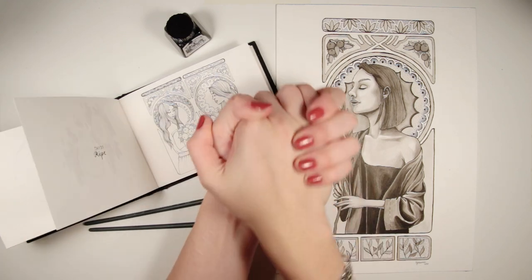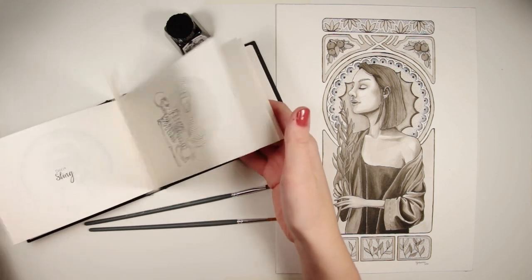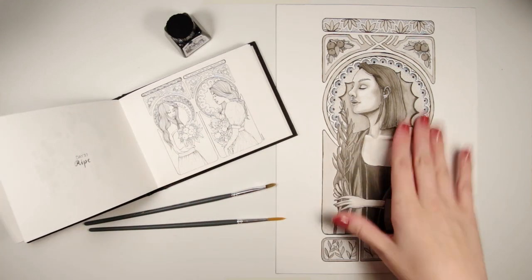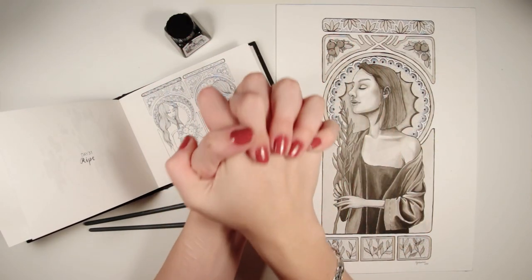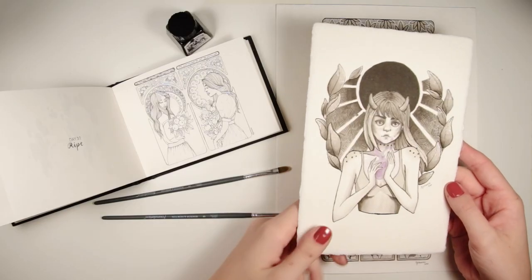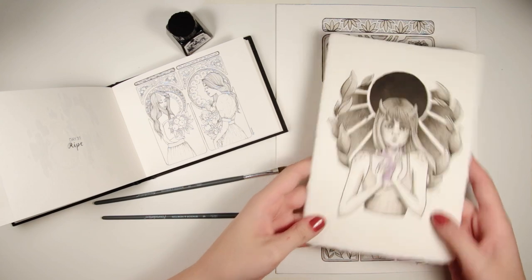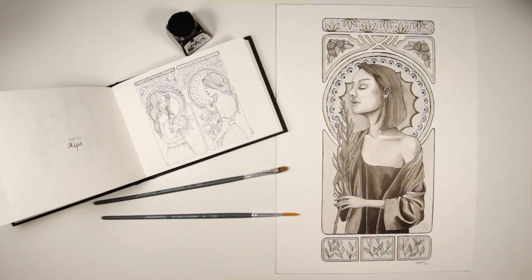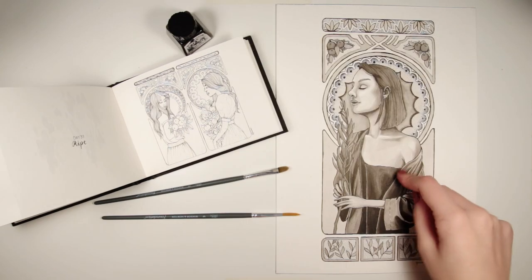Thank you so much for watching this video. I've got a ton more Inktober redraws that I intend to do, and I had so much fun with this one that I just can't wait to get to the next one. Kia ora everyone, have a wonderful evening and I'll see you next time — bye! I love how last week I was like 'holy shit, this is one of the best ink drawings I've ever done' and now — bam — that's way better. I mean they're both cool, but that's definitely better.